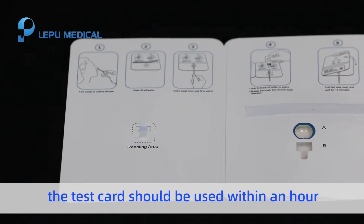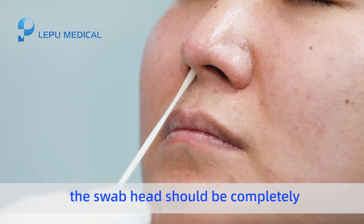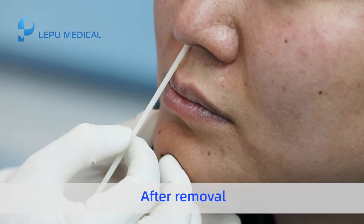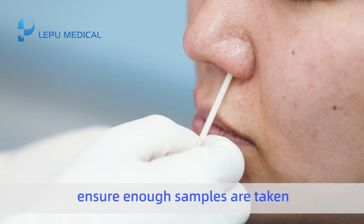Once opened, the test card should be used within an hour. Use a nasal swab to collect samples. During sampling, the swab head should be completely inserted into the nasal cavity and gently rotated five times. After removal, sample the other nasal cavity the same way to ensure enough samples are taken.